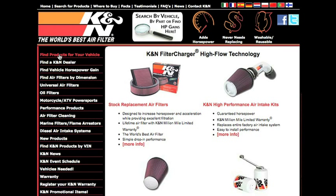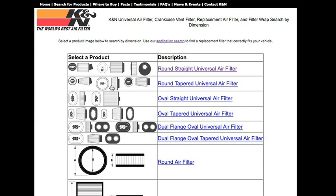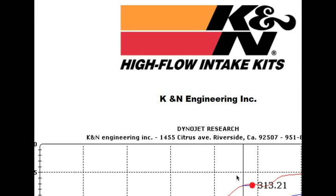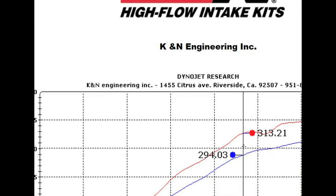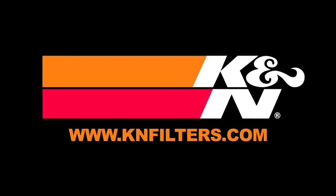K&N makes products for nearly every vehicle on the road. The K&N website allows you to search products by vehicle or dimension, download installation instructions, view dyno charts showing typical horsepower gains for this product, and view product details. For more information on where to buy K&N products, go to knfilters.com.